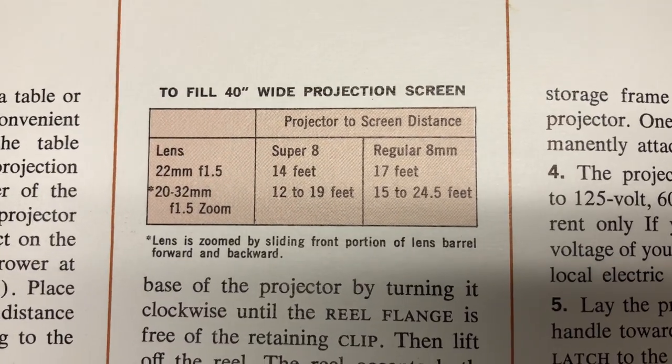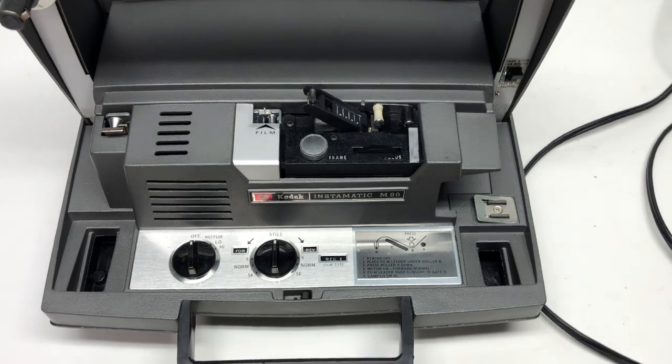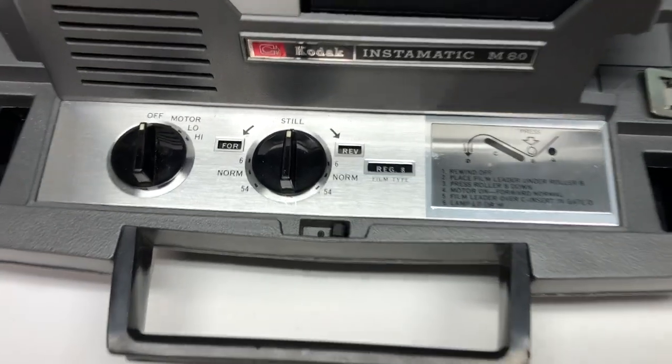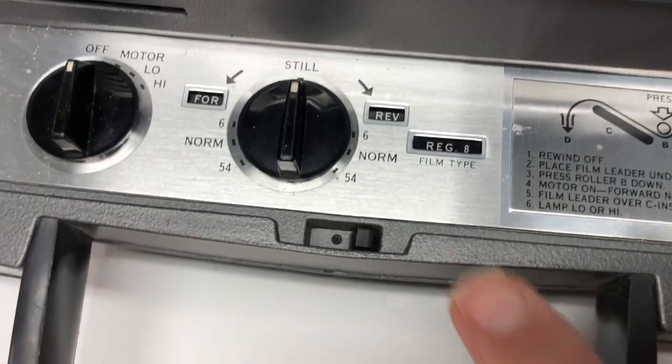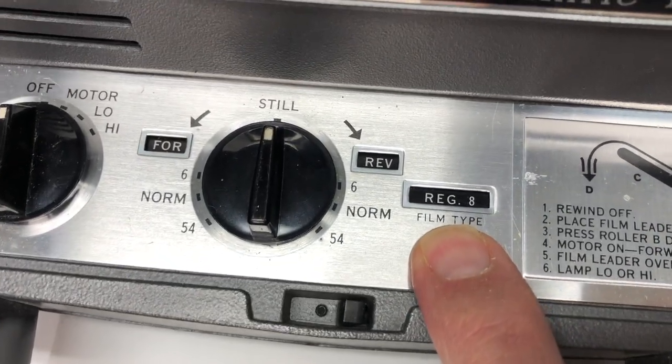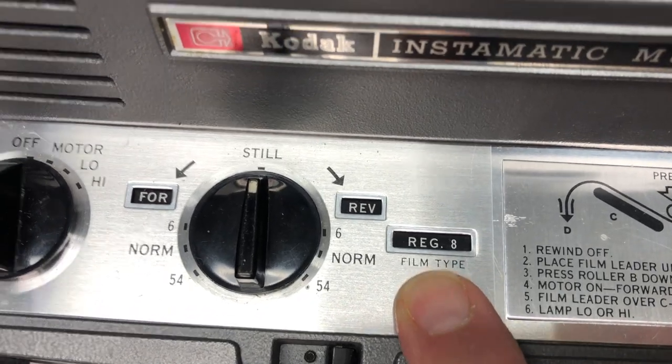The directions give you some idea about how far you're theoretically away from the screen. The first thing you have to do is adjust the film type. What's nice about this machine is it uses either 8mm or Super 8. Right now it's set at regular 8mm.